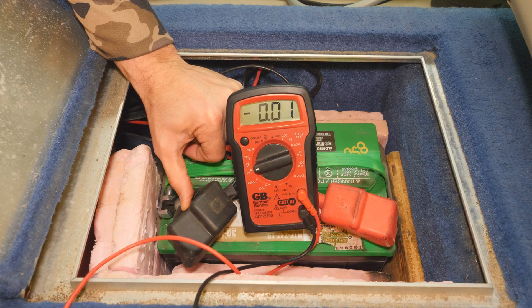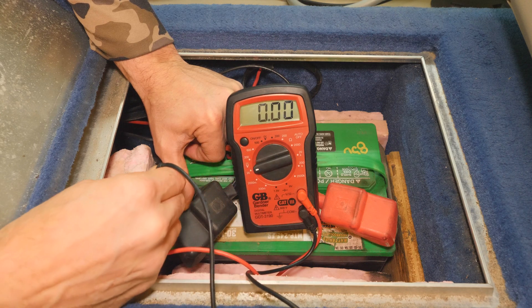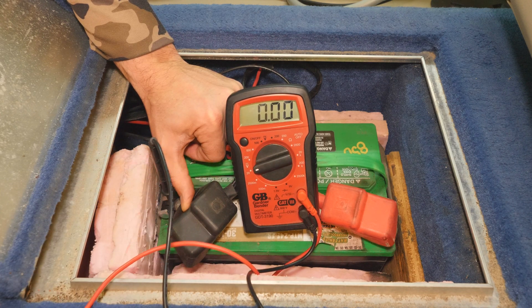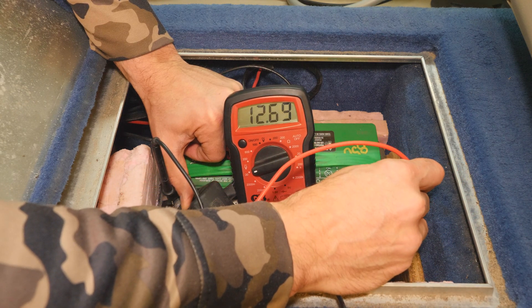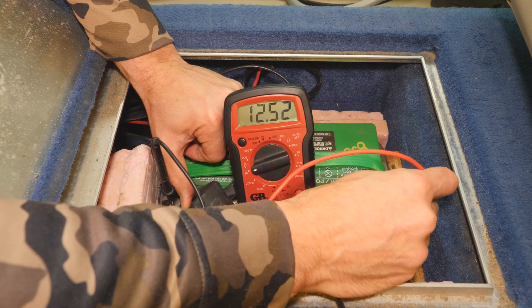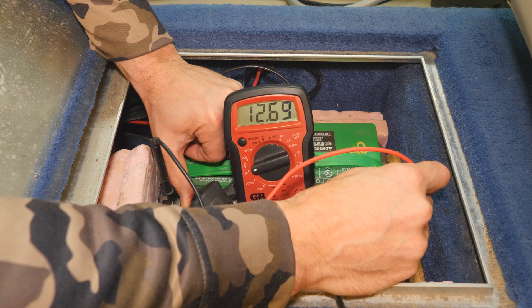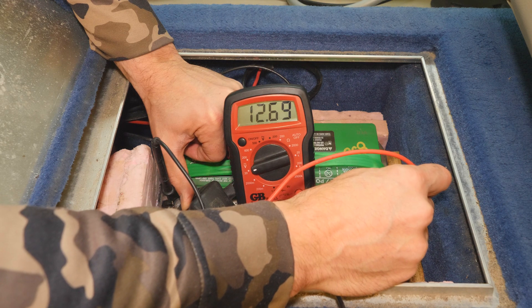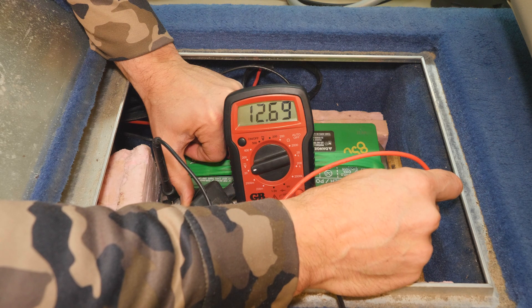Okay, here we go — pretty easy to set up. We're gonna start off with black: black gets connected to negative, so we'll put it on the negative post. Then red is gonna go to positive, and we connect it to your positive post. And there you go — I've got 12.69. Bear in mind this battery has not been on a charger for a while, I've been doing a lot of stuff with it, but 12.69 — so almost 12.7 — this is a healthy battery. That's how you check your voltage; you can also use this for testing wires and all kinds of stuff.